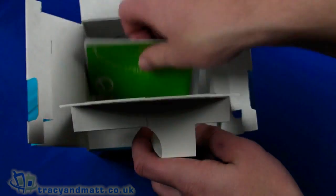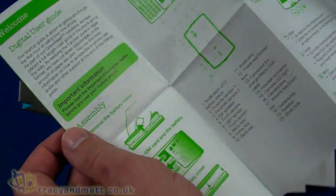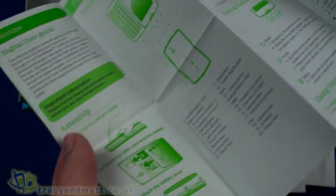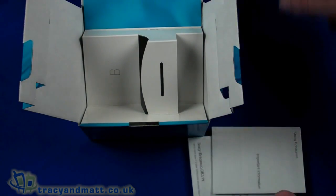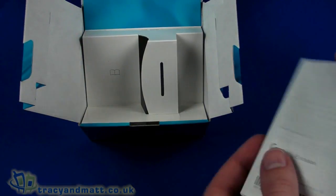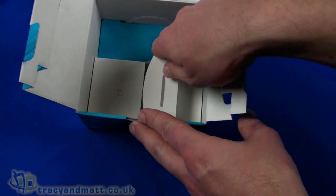Right at the bottom with all the other stuff we have 'My First Hour,' which is basically a getting started guide — fairly typical Sony Ericsson fare. Rather than a booklet, it's a large pull-out leaflet. There's also an addendum with some important information, also a fold-out leaflet, and last of all an FCC statement and declaration of conformity.